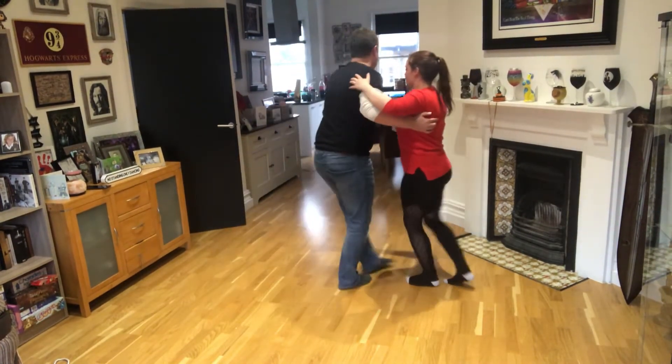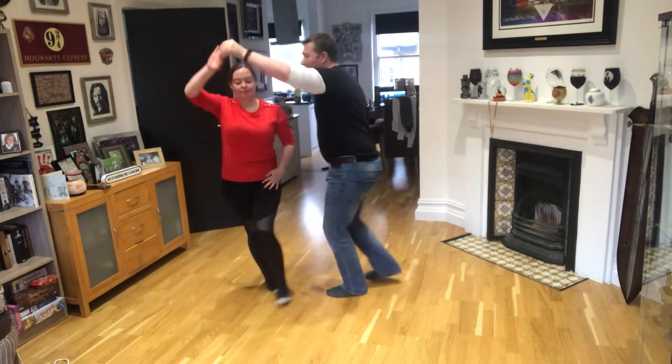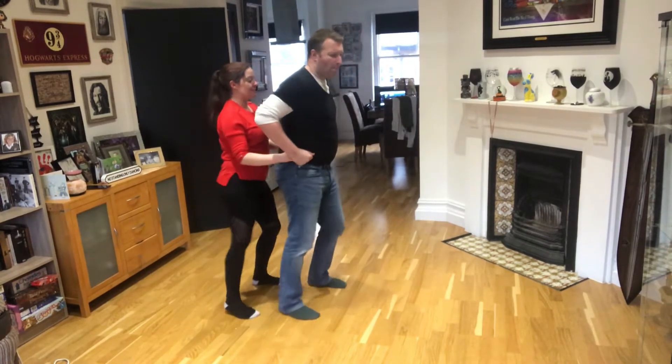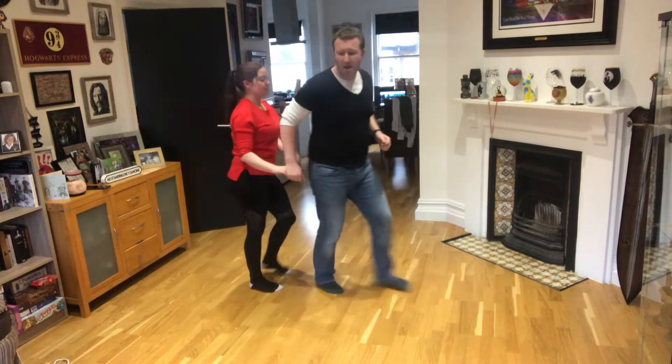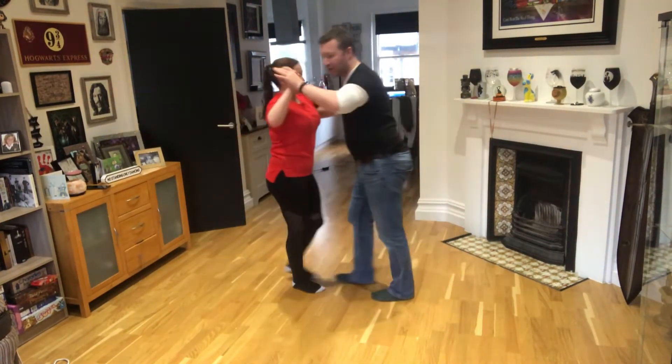From here we did a cross body lead with the lady's inside turn, and then turn her round, drop the hand. One, two, three, five, six — to the right: one, two, three, five, six, seven, one, two, three, five, six, seven. We're going to do all of that again for you, this way round.